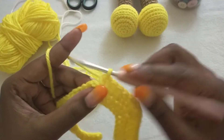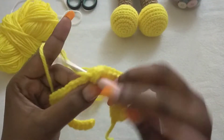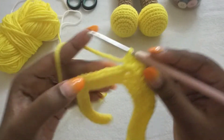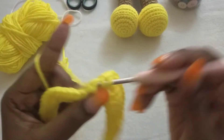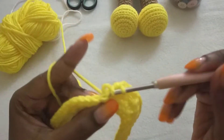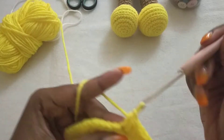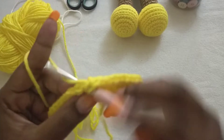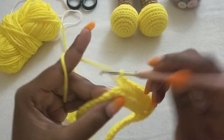In the next chain-one space we're going to make a V-stitch. Then in the next eight stitches we're going to make half double crochet: one, two, three, four, five, six, seven, and eight. In the next chain-one space we're going to make a V-stitch.